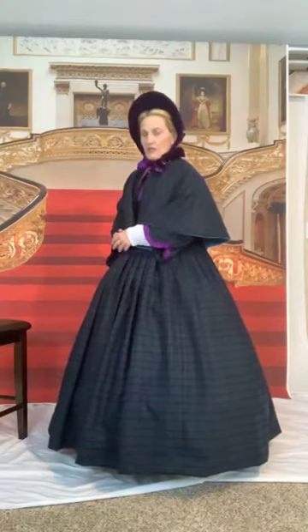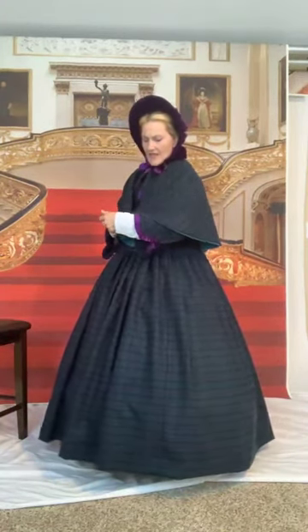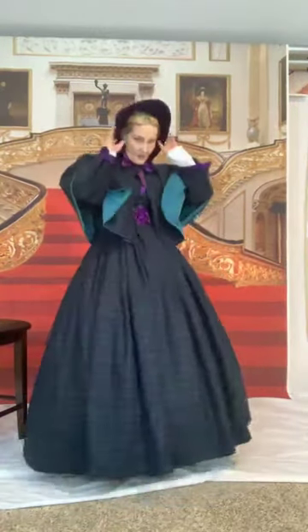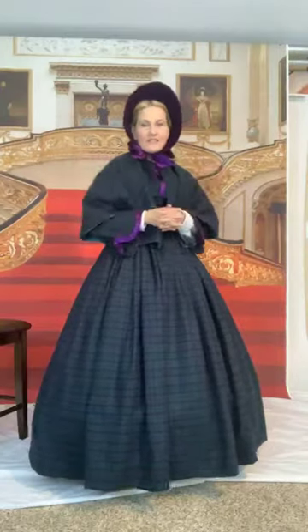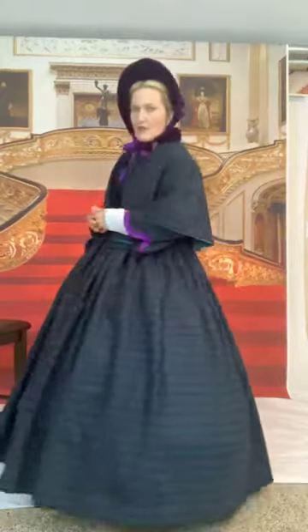This dress is a beautiful plaid or tartan wool. I'm not sure if this is the Black Watch or not. It's kind of a teal green and kind of a violet blue with black. My bonnet feels a little bit too big for my head — of course, I'm not used to this kind. I made the bonnet from scratch. The bonnet's made out of buckram and wire and all kinds of fun stuff and velvet. Here we go again — I'll take off the cape and the bonnet in just a moment because it'll be a little bit warm.